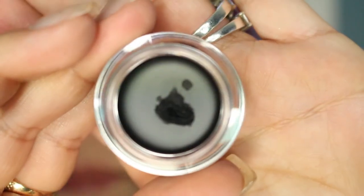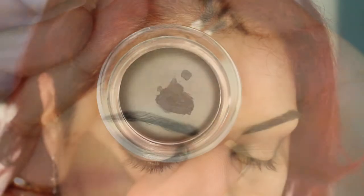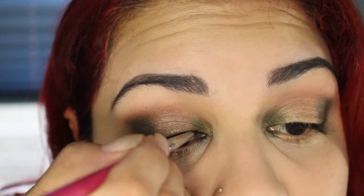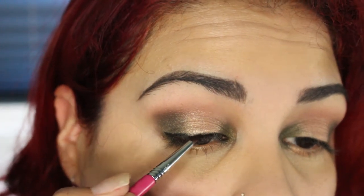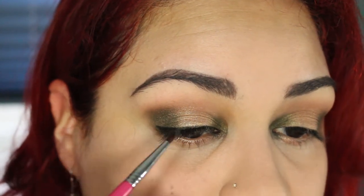I'm going to line my eyes using the Rimmel London Gel Eyeliner in Black, using the Sigma E05 brush. No winged liner this time — it's a light wing, nothing too drastic. It's just lifting up the eye, as you can see.